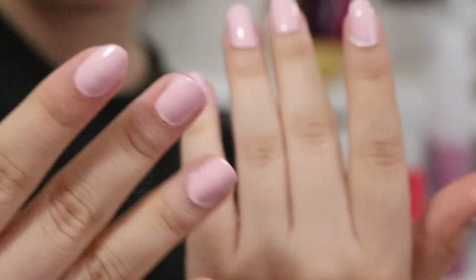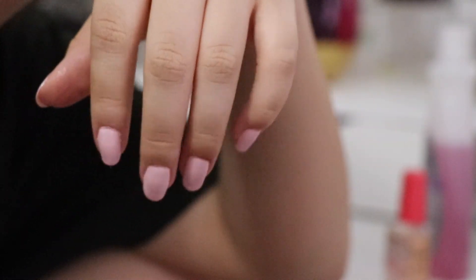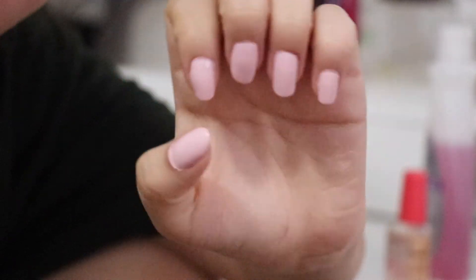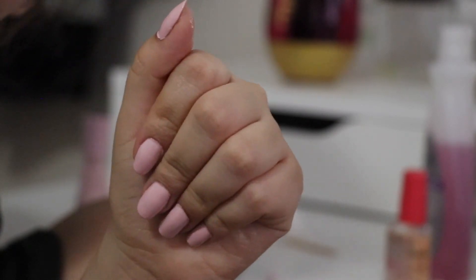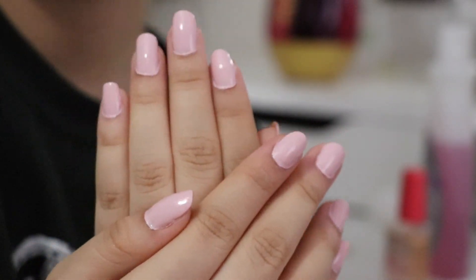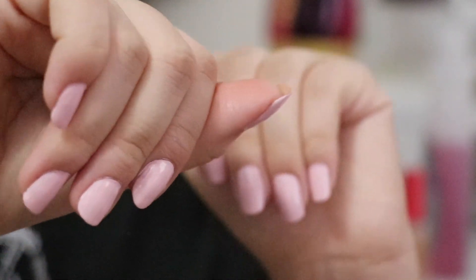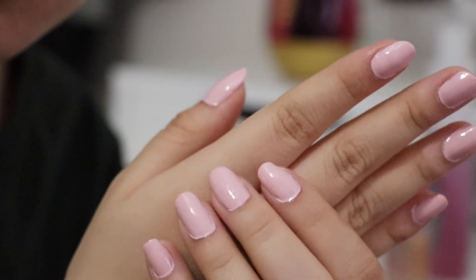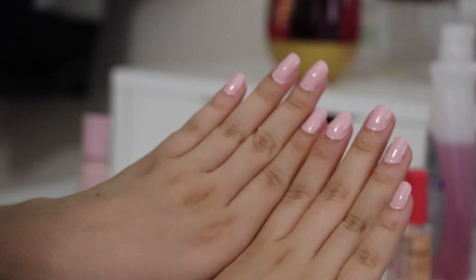Yay! Okay, so this is the finished look — I liked how they turned out. This is basically what I do and these are the products I use. If you want to use the same products, I gave you a little bit of my tips. This is the final result — pretty in pink! I like how they turned out; they're not super sharp but not super long either because they're my natural nails. I'm very happy with the end result and I hope you guys liked the video. Bye bye!